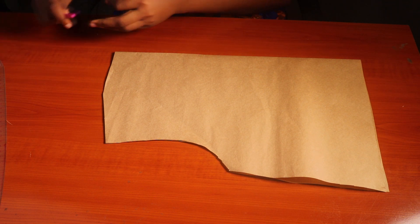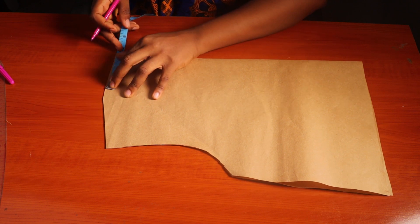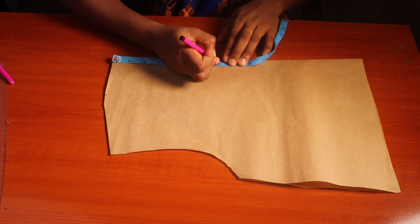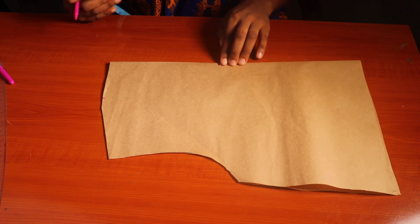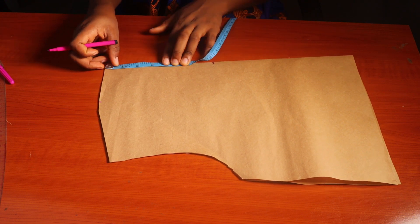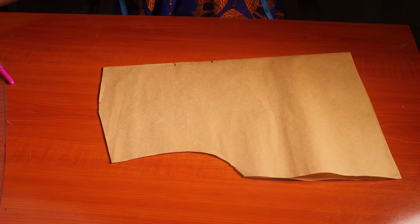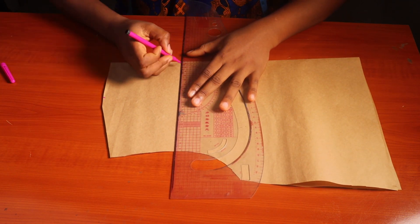The first one we'll be starting with today is the Queen Anne neckline. For the neck width I'll be using three inches — I just mark that down. For the neck depth I'll be using seven inches. Then from the beginning I will come down by four inches and make a mark at that point, and I'll rule a line there to indicate it.